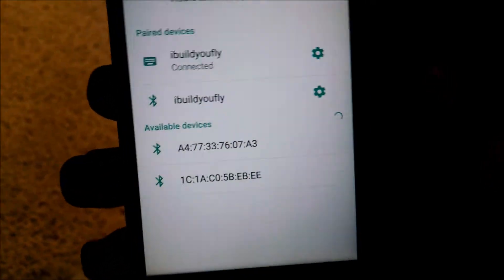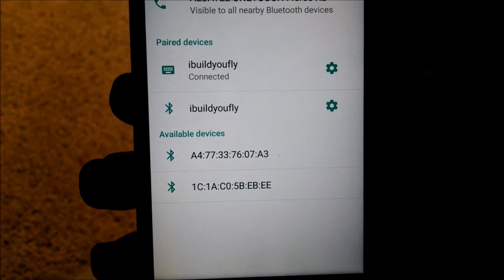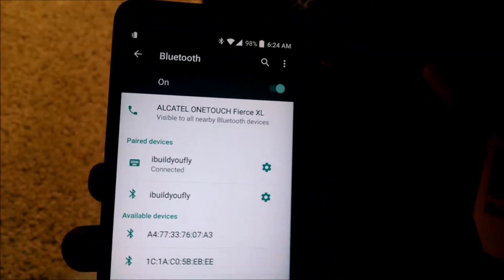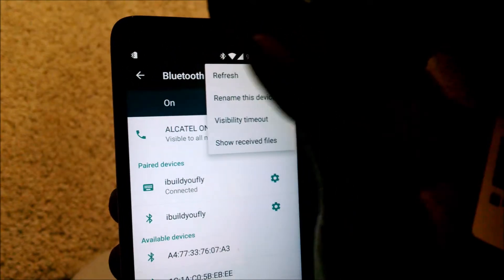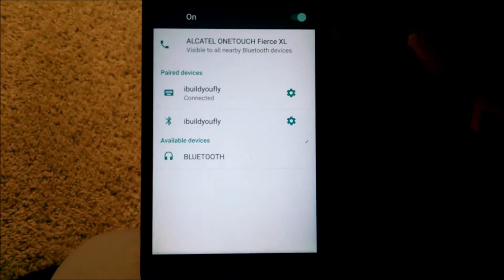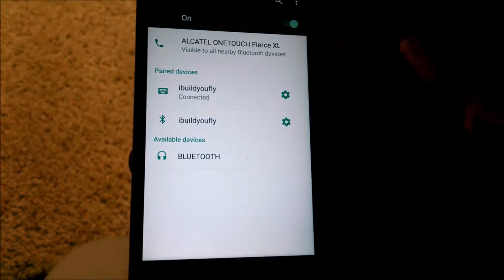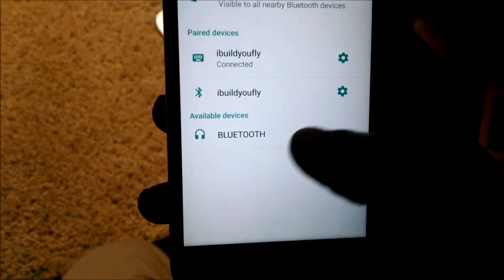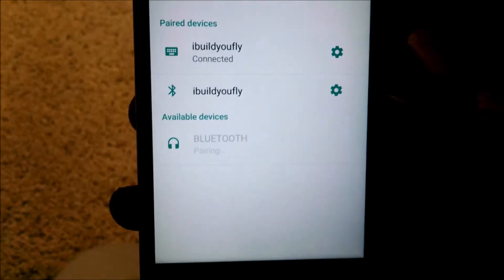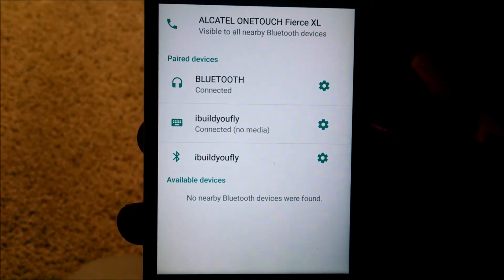We'll give it a few seconds. We have some available devices but I'm not seeing mine yet — sometimes Bluetooth can be weird, you know how wireless devices can be. There it is! It pops up as 'BLUETOOTH' in all caps. I click it and it'll pair — give it a few seconds. Boom, we're in!